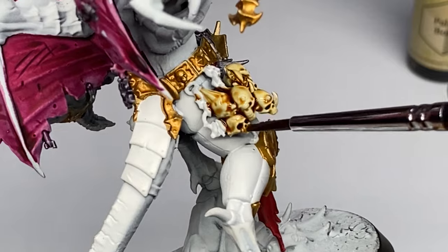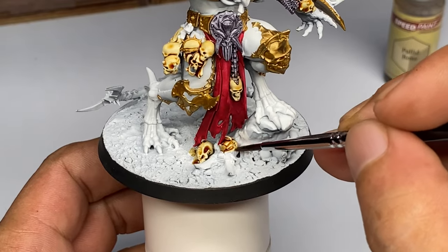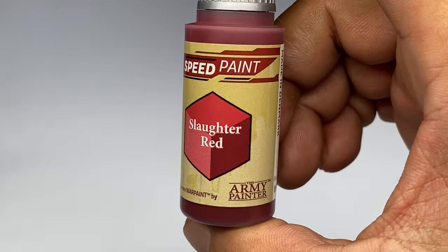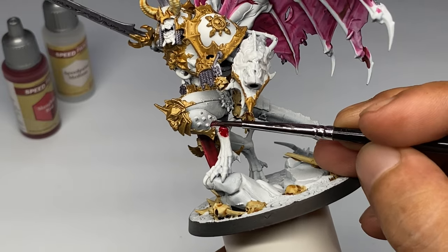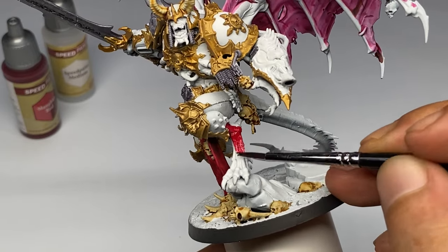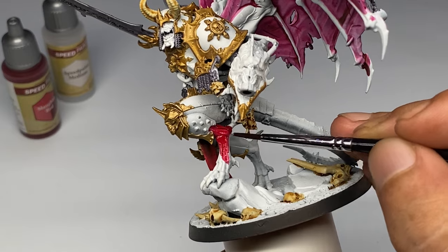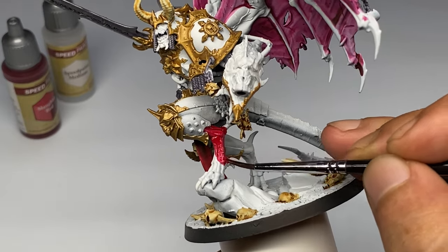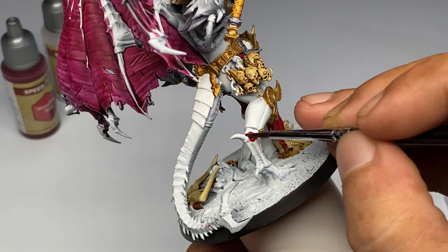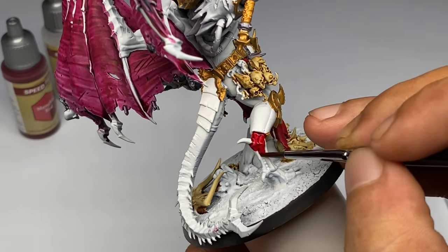I hope you don't find the video confusing, especially if you're a first-time viewer, because what I do is paint the base colors while I talk about mediums or blending with mediums. Basically, we're just putting on all of the base colors of the model. I'm not using mediums as much here because I'm not really blending, unlike when we blended the base colors of the wings. I feel I need to create another video talking about SpeedPaints 1.0, since a lot of you still have those bottles.